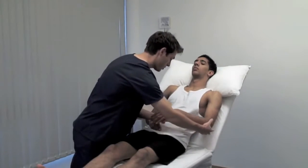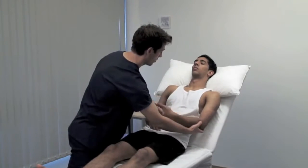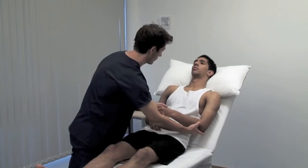Again, let this arm go floppy. Always compare sides. Muscle tone can be pathologically decreased or increased. There are two principal types of hypertonia: spasticity and rigidity.